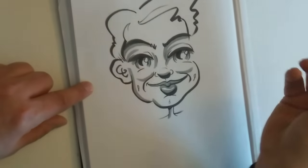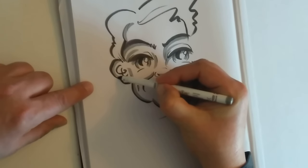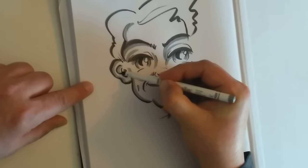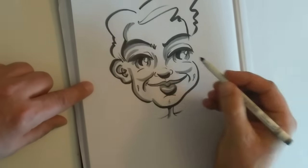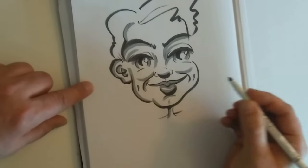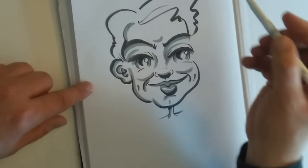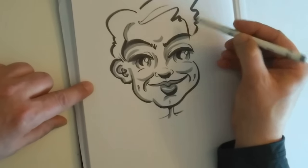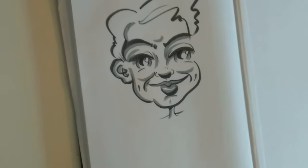I think that's okay. I am practicing, so it doesn't really matter if I don't get it right. It's just doing it — that's better than just thinking about it. A shadow underneath the chin, put a shadow in there. Now, what about the hair? Let's do something with the hair.